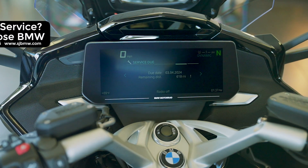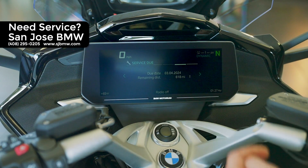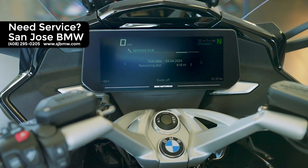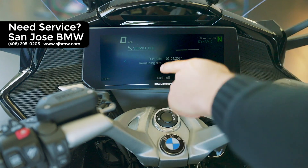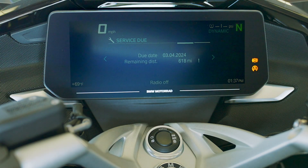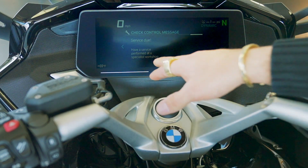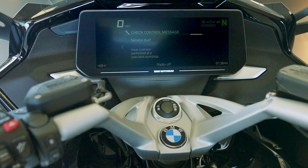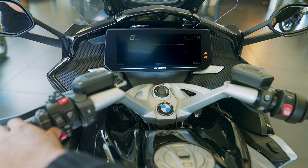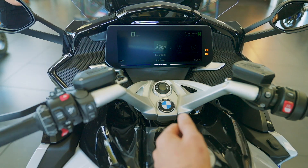One more screen over is the service screen. It's letting you know that either in one year or in 618 miles you need to get it serviced. This is one service, but as many motorcycle riders do have multiple bikes, sometimes you don't accomplish the mileage in a year for the service interval — so BMW wants you to take your bike in. We currently see 618 miles and this is a brand new bike, so that's the break-in service. One more screen over is the service message, and all it's telling us is it's time to bring it into a workshop. Anytime you drop below a thousand miles, it's going to start telling you it's time for a service. I'll put it back to the first screen because it will remember where we left it.